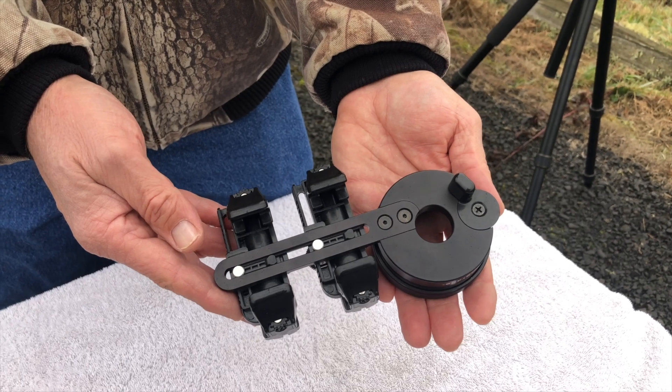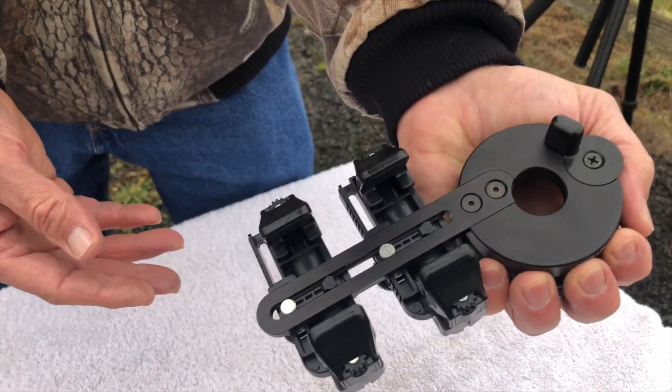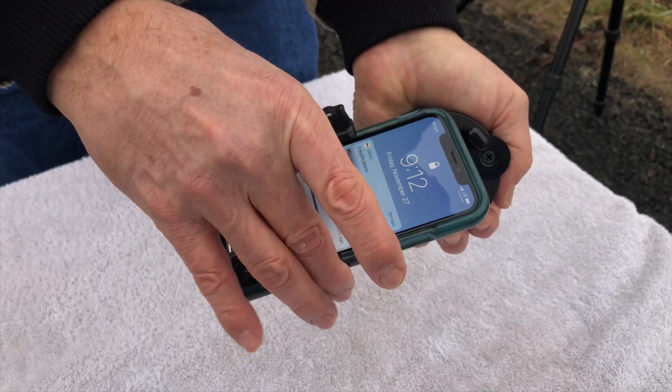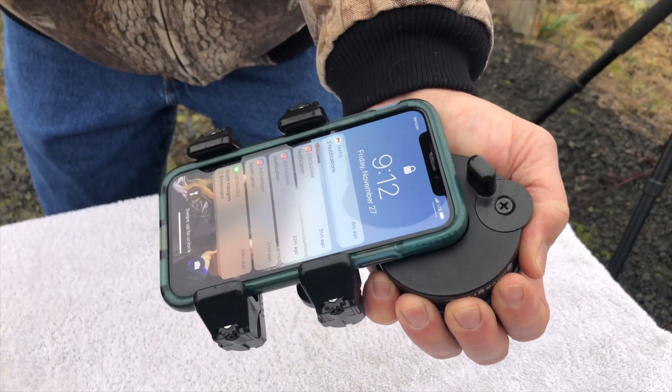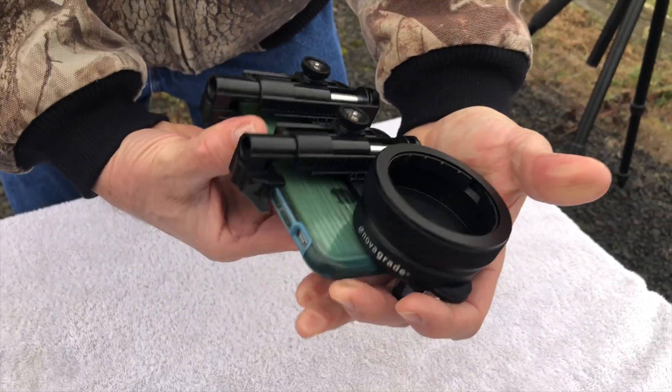Now we're ready to adjust the NovaGrade to accept your phone. Grab it in your left hand firmly. Get your phone and use it to pull the two springs back and just lower into position. The two grippers will grab it securely. Turn it over.